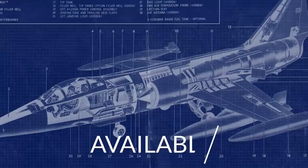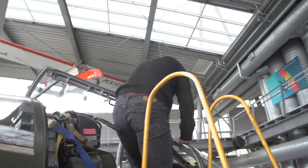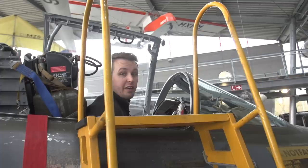Getting into the Starfighter then — we'll just use the ladder, mounting up top and then jumping inside smoothly, careful not to hit anything. We're inside and it's not the most roomy cockpit, but it's not that bad either, actually. Let's have a closer look.